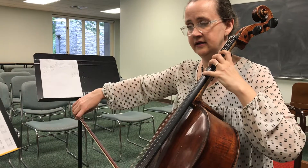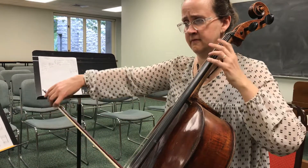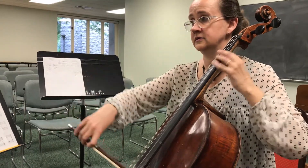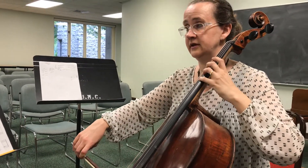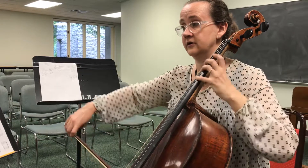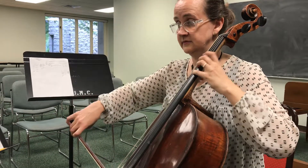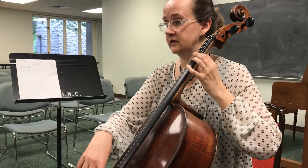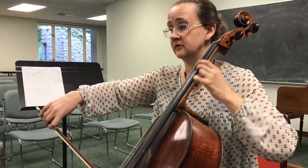And then the next after the rest, you're going to start on upper four, one. One, two, three, four, five, six, one, two, three, four, five, six, one, two, three, four, three, four, five, six, one, two, three, four.